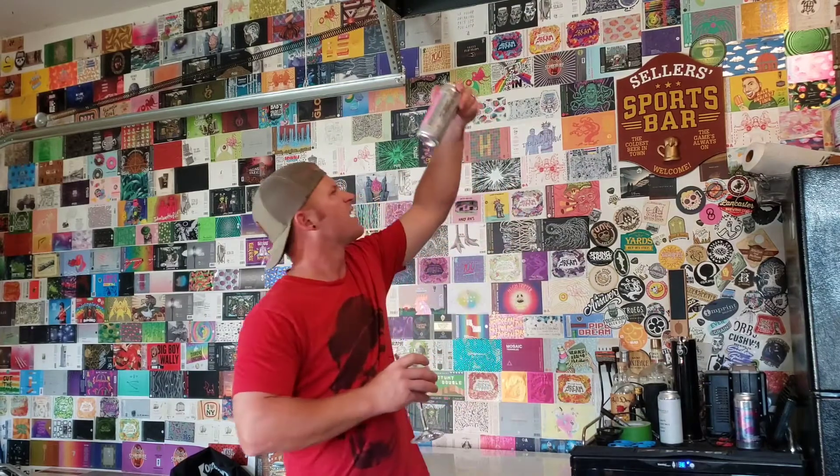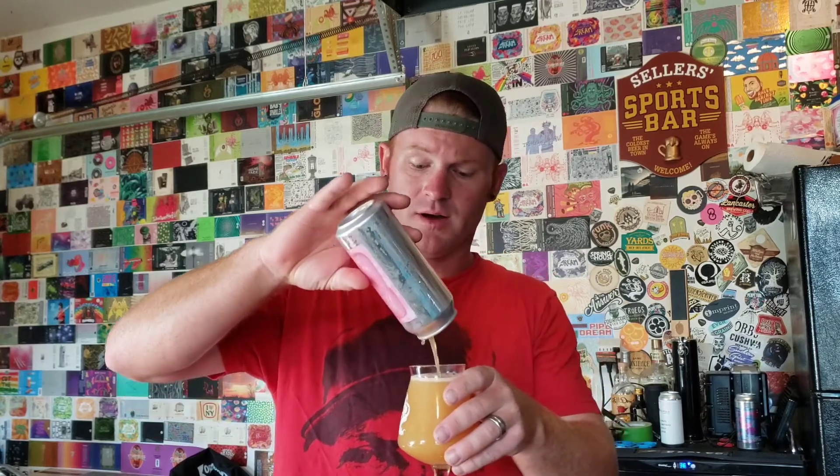I'd probably rate that around definitely probably a four out of five. The can date on this was July 9th — this is actually about a month old, which, this tastes delicious for being a month old. Highly recommend this if you can get your hands on it. Same Freaky Friday, they made another one — I'll probably be doing another review on it later, tonight or soon. Very good, four out of five, Untappd. Delicious — cheers.